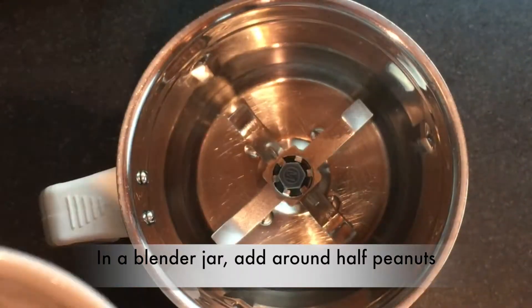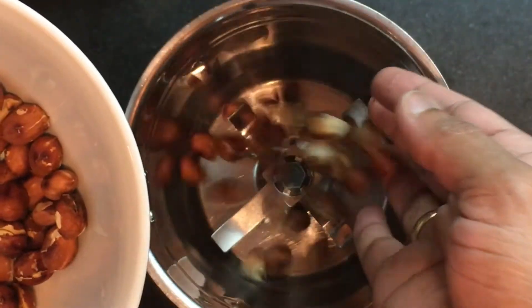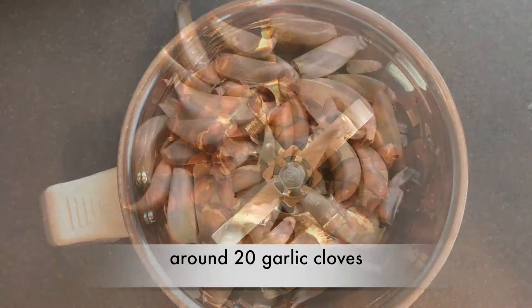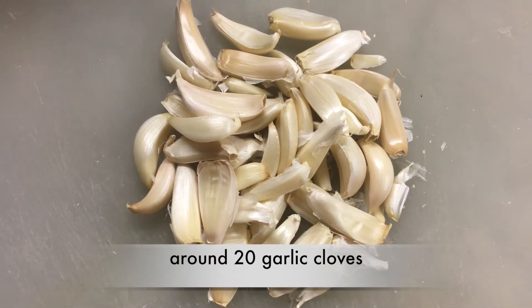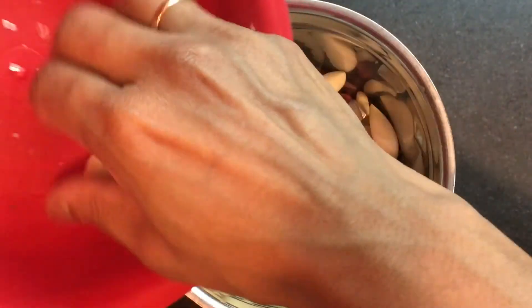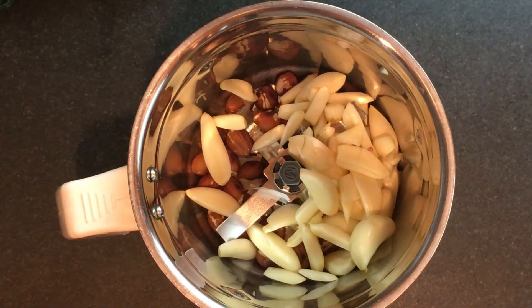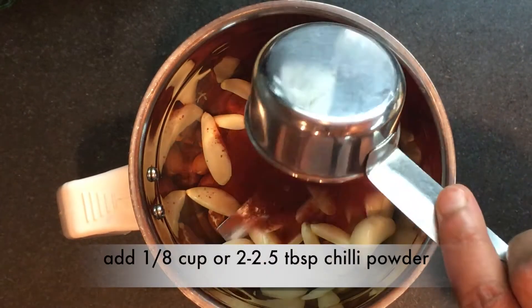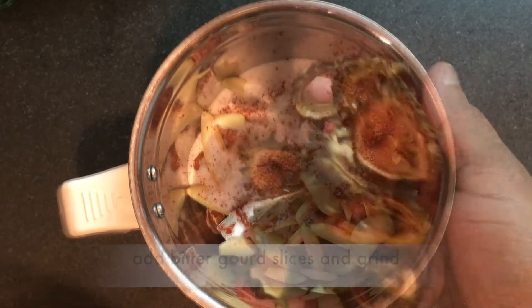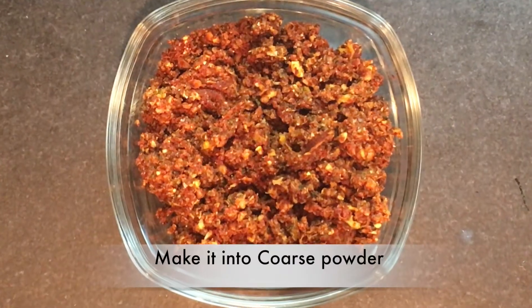In a blender jar, add only half of the peanuts, about 20 garlic cloves — you can peel them if you want — around 2 tablespoons of chili powder, 1 tablespoon of salt, and then add the bitterguard slices. Grind them all into a coarse powder.